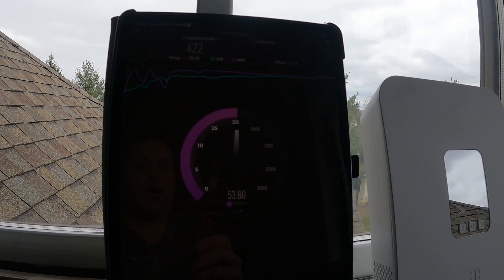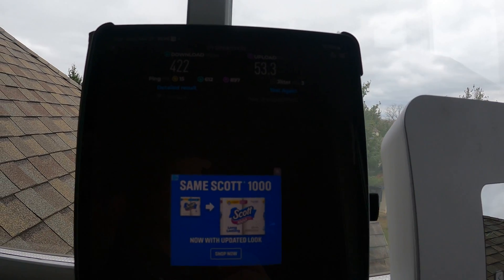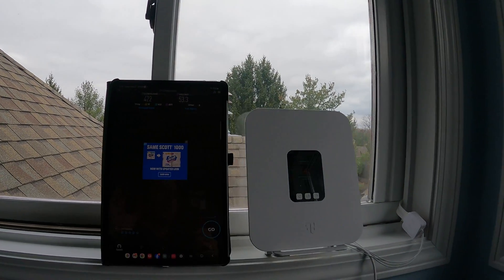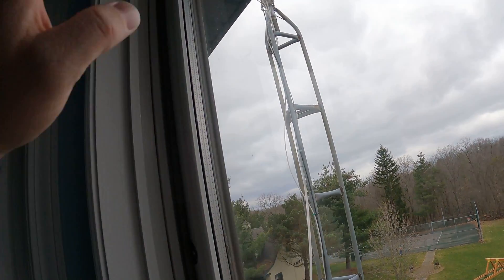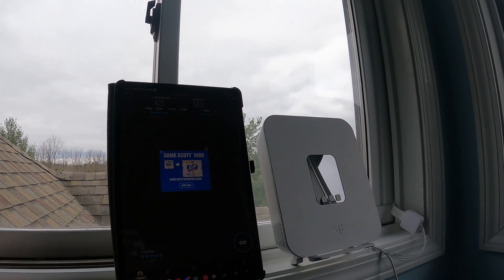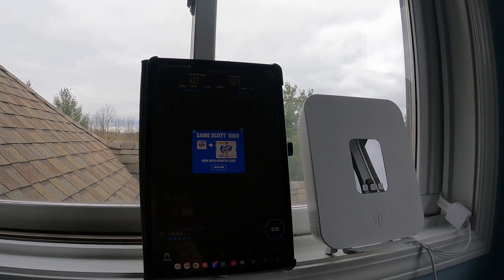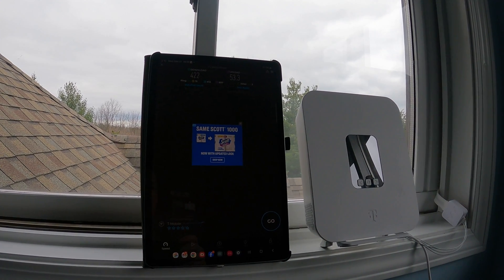So now this is just 10 foot of cabling, it's not additional. My upload is now 53, so these are much better scores with the Quad Pro versus the Quad Mini, and that's the exact same spot, exact same cabling, exact same setup, and antenna order. So that shows you the difference between the Quad Mini and the Quad Pro.